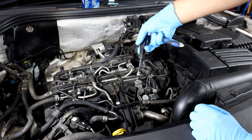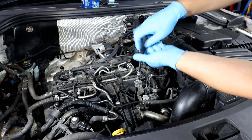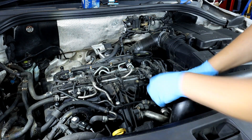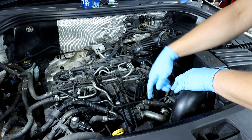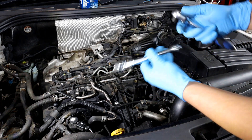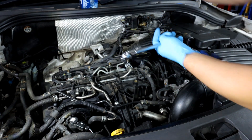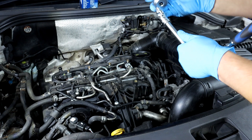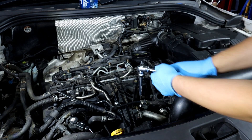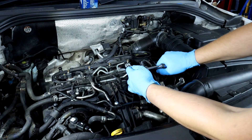To remove the bracket you're going to need a Torx 30 — again, I'm using tools from my Draper kit. Just get that screw off, and the whole bracket will come off, giving you just enough space to get the oil filter out. You'll need the extension — I've got the flexi one as well, which helps. Then you've got the 32mm socket; put it on the end and place it on top of the oil filter housing.